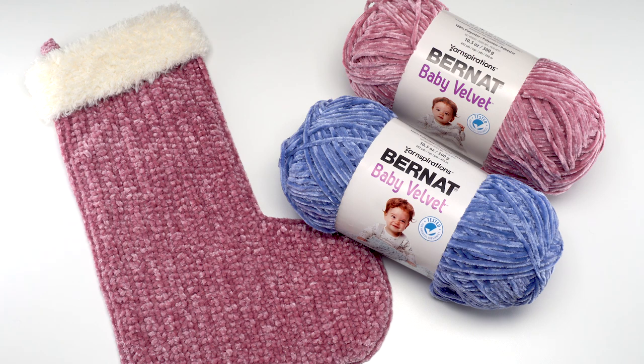Please go to the link in the description where you'll find the free Velvet and Fur Christmas Stocking Pattern as well as Bernat Baby Velvet — you'll get to see all those beautiful colors. I'll also link the hook and needles I used today. Thank you so much for watching, have a great day everyone, and don't forget to like and subscribe.